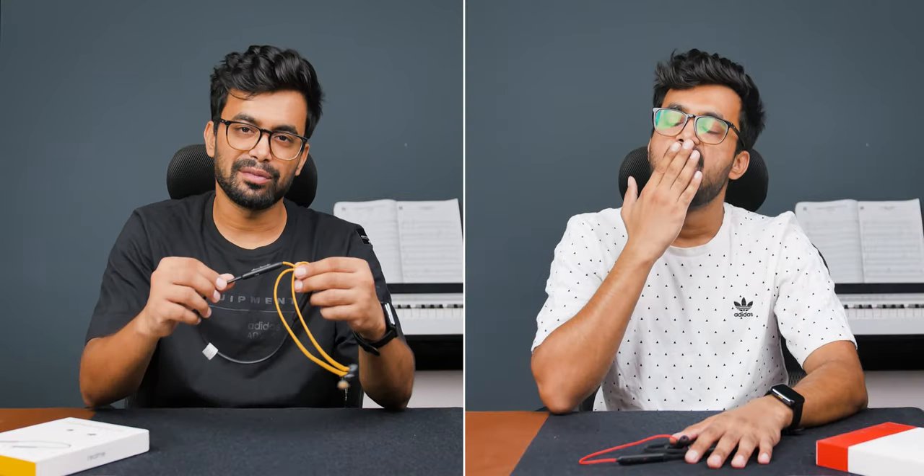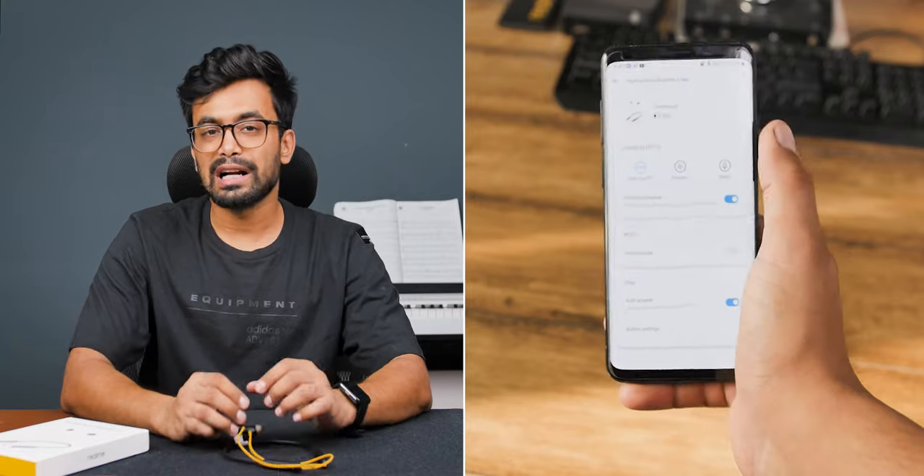Now talking about sound quality, the Realme has an 11.2mm driver which produces great sound. The bass, mids, and highs are all present — you can't complain price-wise. You can also adjust the sound type through the Realme Link app, which is a great feature. It is also notably loud compared to other earphones in this range.